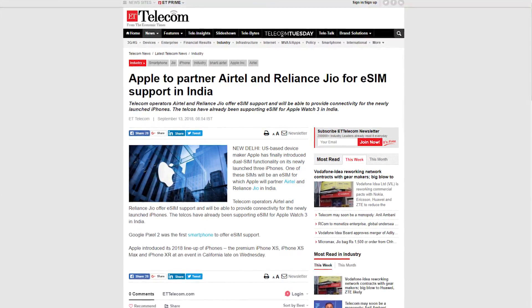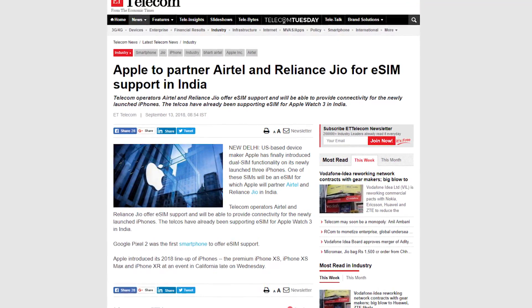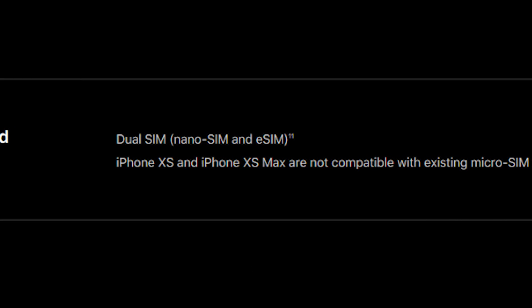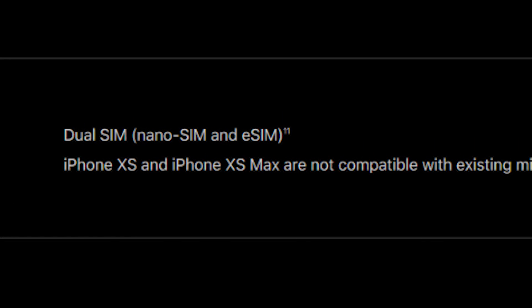Now let's come back to India. Airtel has already begun support for eSIM, and Jio does too. Given that the new iPhones coming out will not have a second SIM slot in India — unlike in China — expect others like Vodafone to follow suit and come up with eSIM support soon.